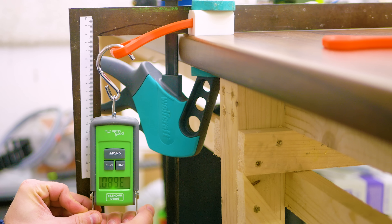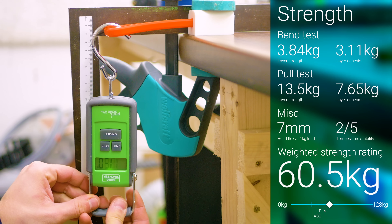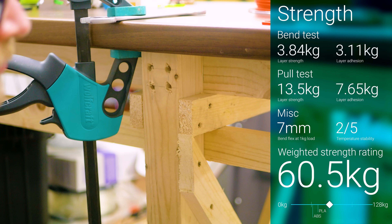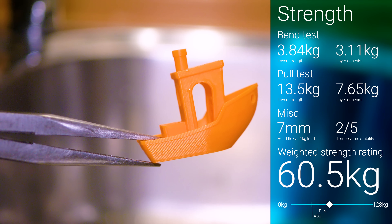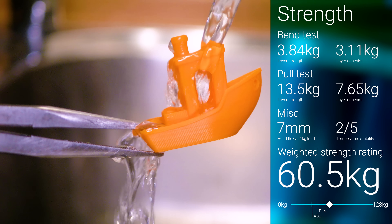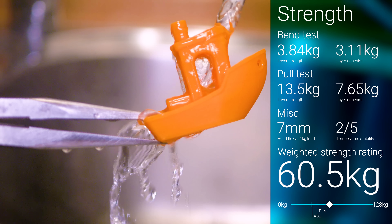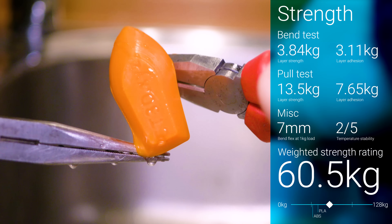The filament itself doesn't snap like PLA and printed parts can be carved and cut, one of the things I love about real ABS. Polymax shows barely any stringing and solid performance on overhangs and bridges, so it earns a combined quality score of 18 out of 20, which is top of the class for PLA.